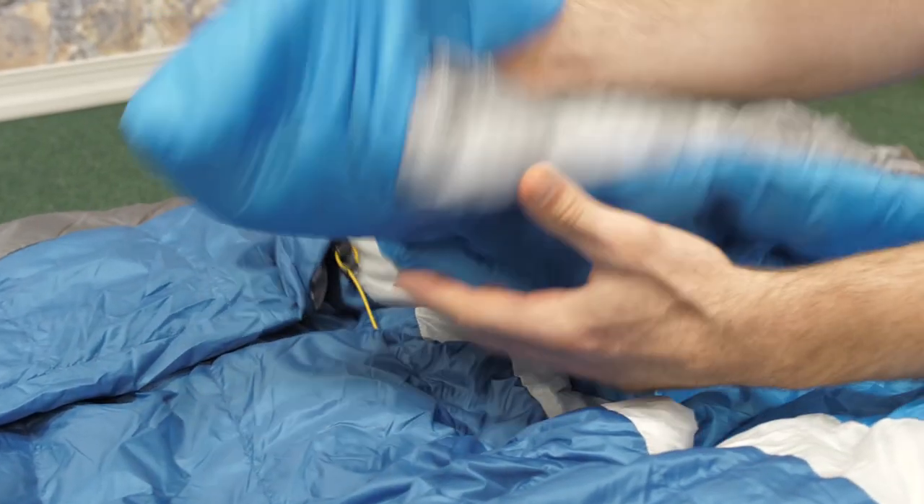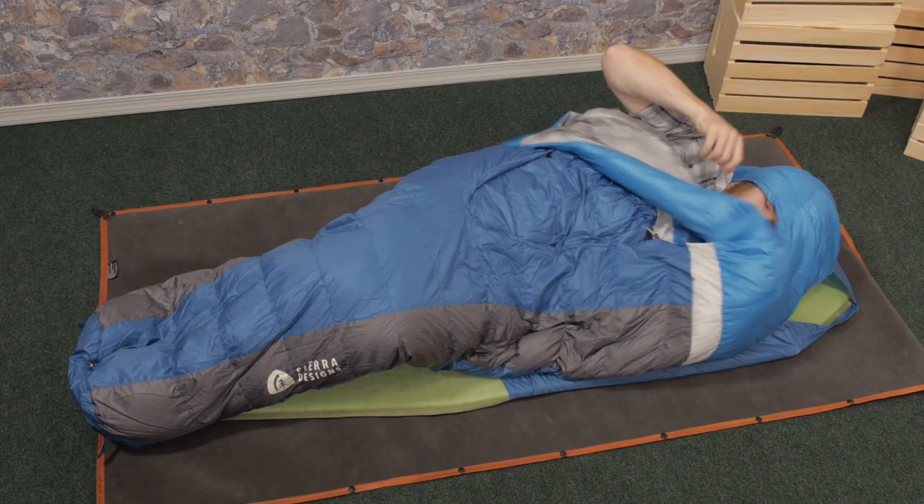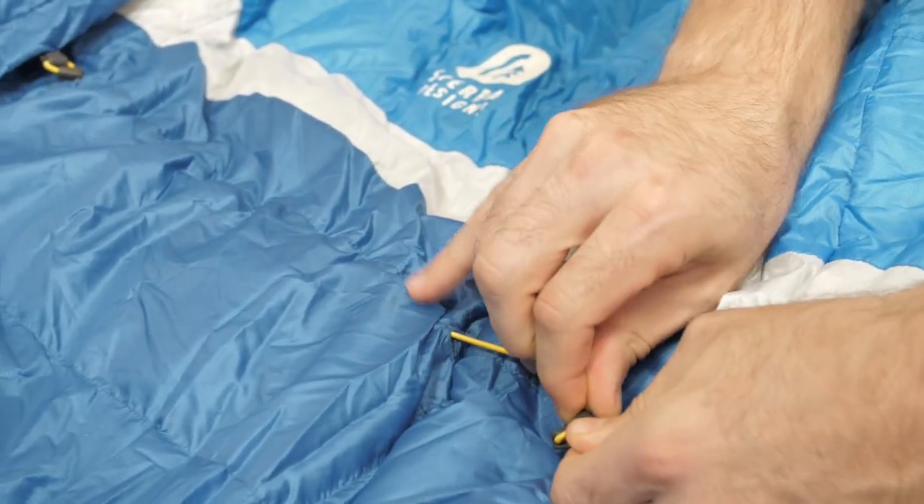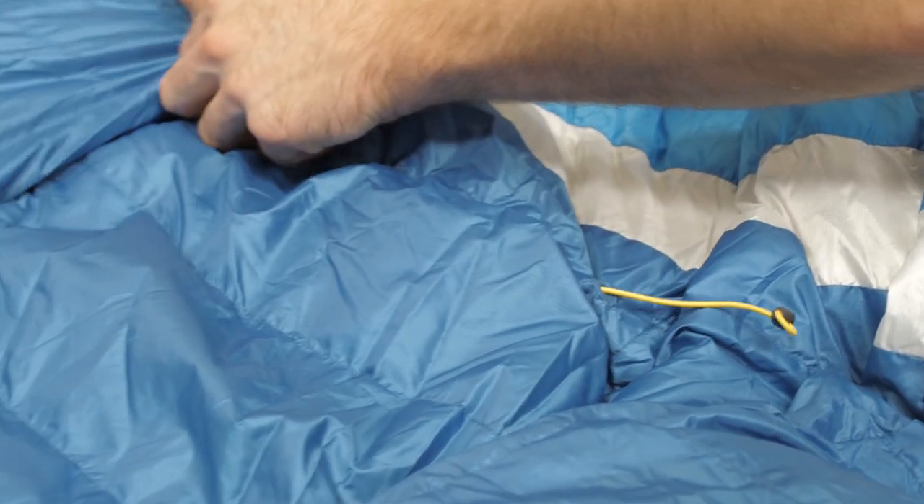Try slipping your hands in these pockets that will keep the comforter snug and in place. There is also an elastic cord at chest level that will keep this comforter from moving on you as you toss and turn at night.